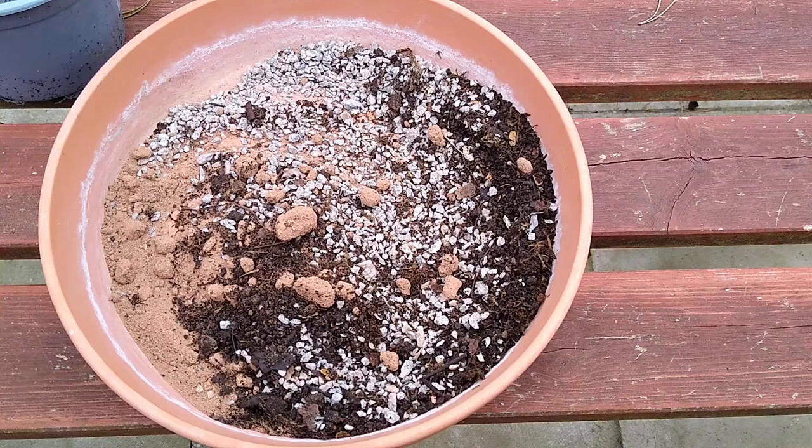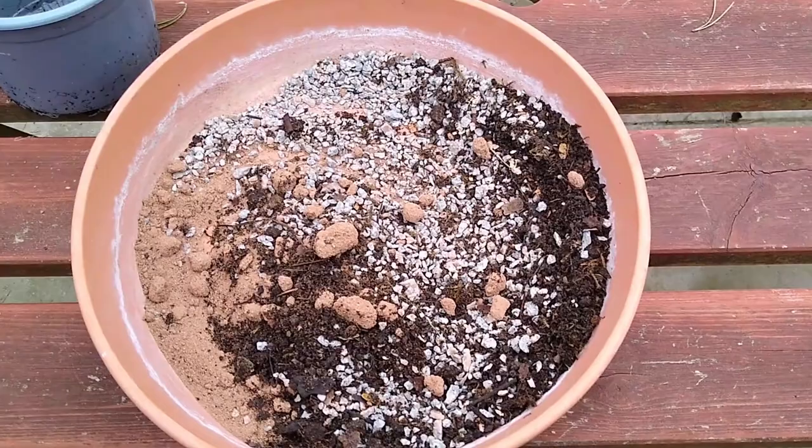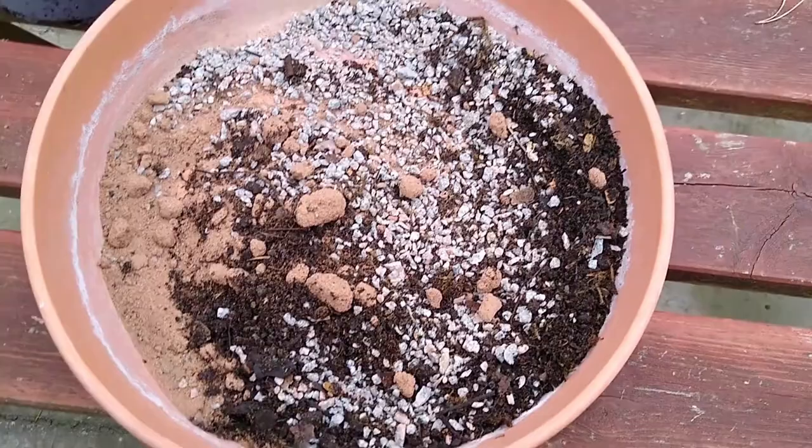Mix up some perlite or vermiculite with some ericaceous compost at a rate of two parts vermiculite to one part compost. If you haven't got perlite, just use a bit of gravel. If you haven't got that, do what I'm doing here — use a bit of sand. Just mix it up.